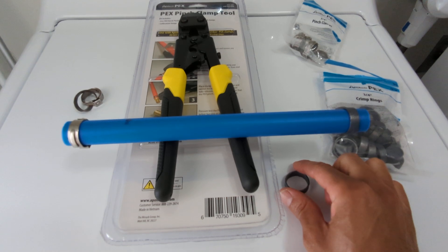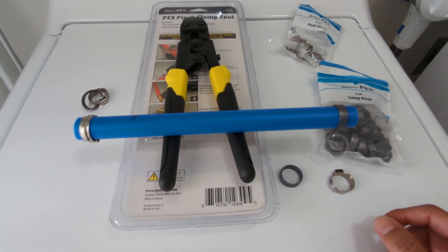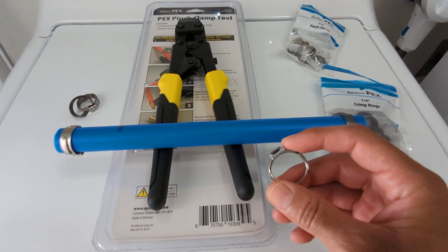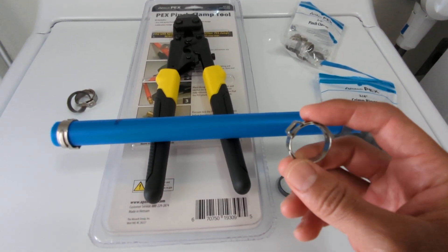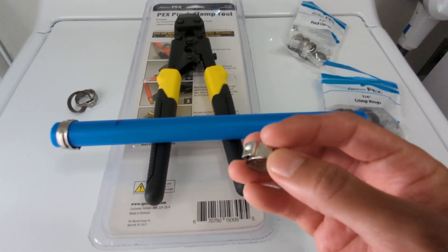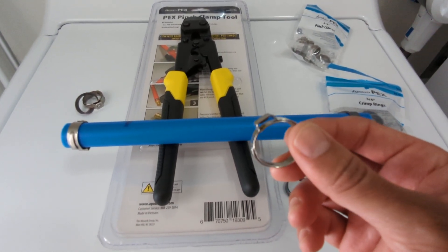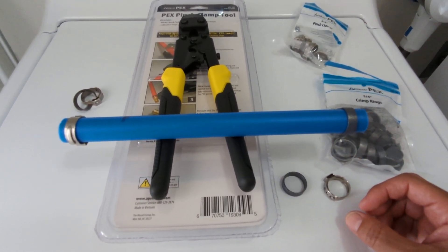To make this short — in my opinion, having worked with both, I found that the pinch clamps are the best. They're the most user-friendly. Do yourself a favor: don't even consider the crimp rings, go straight for the pinch clamps, especially if you're just a DIYer doing a weekend project. If I had known beforehand, it would have saved me time, money, and a headache.